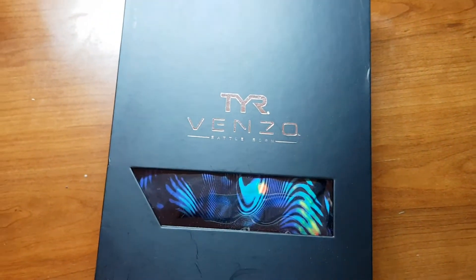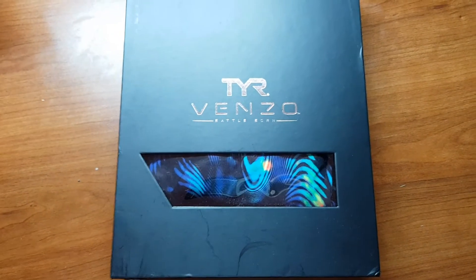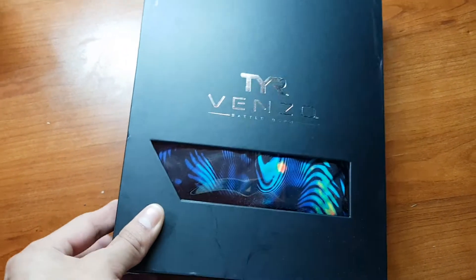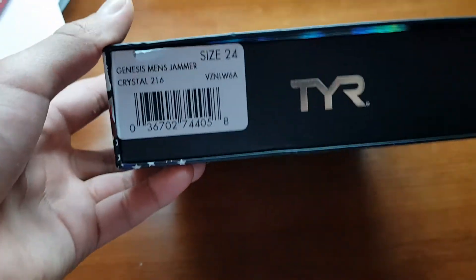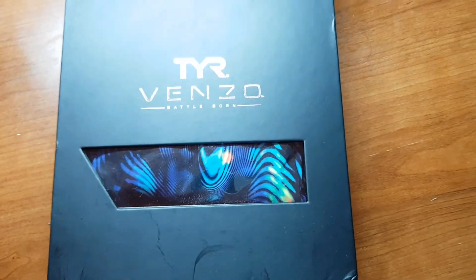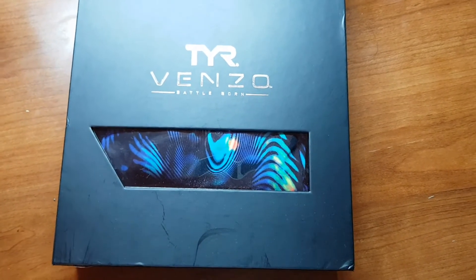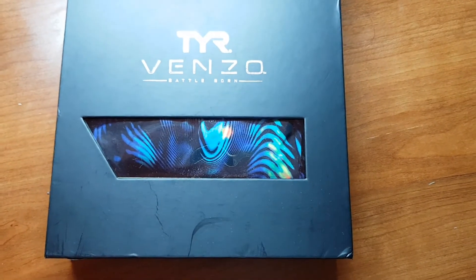Let's check out the box real quick. It's a pretty simple box — you can see the suit through the front. I got a size 24. I also practice in TYR suits and my practice suits are a size 28; realistically I could probably practice in a 26, I just like a little extra looseness while I practice to get some extra drag.